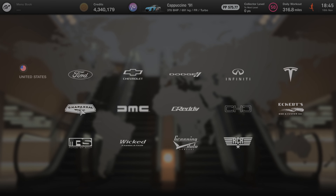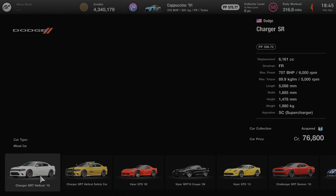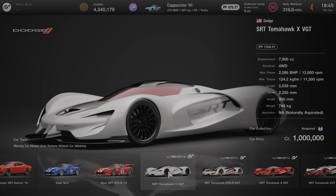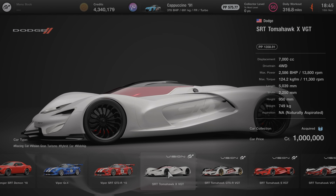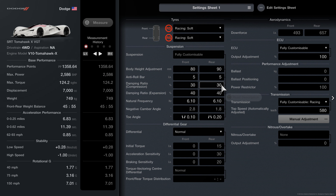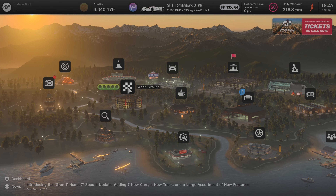If you haven't already bought the Dodge Tomahawk, go and do that. You'll need to buy a fully customizable gearbox. The settings are shown on screen — pause and copy all those gearing settings for the Tomahawk, then you're good to go.